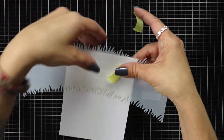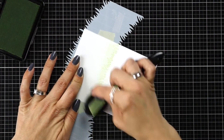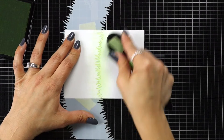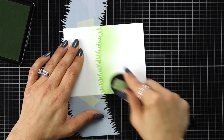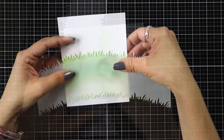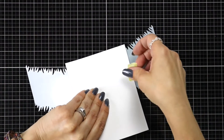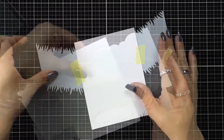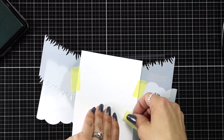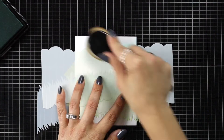To set the scene for my card, I'm taking the Slimline Grassy Hillside Stencil and holding it in place on my cardstock from behind using some low tack tape, then ink blending on some Celery Stick ink. I don't need to go all the way down the card because most of that's going to get covered up. Then I remove that stencil, line up the other side over the ink blended area, hold that in place, flip it back over, and bring in the Slimline Cloudy Stencil, secured with post-it or washi tape.